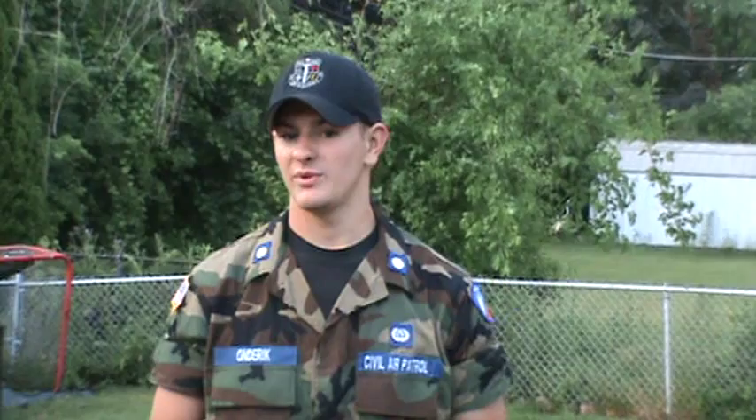Good evening, everyone. My name is Cadet 2nd Lieutenant Maxon Derrick, and I'm part of this year's 2011 Michigan Wingstar Academy. Tonight, I've got a couple videos for you. This one's mainly based on packing — some good tips for you, so when you get up to the Academy, everything's all squared away.